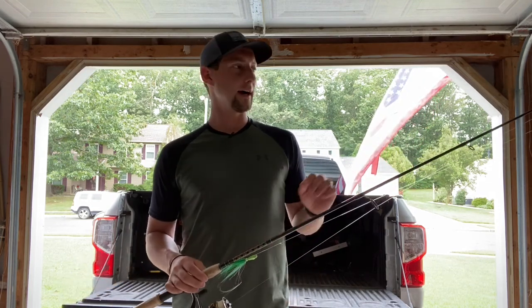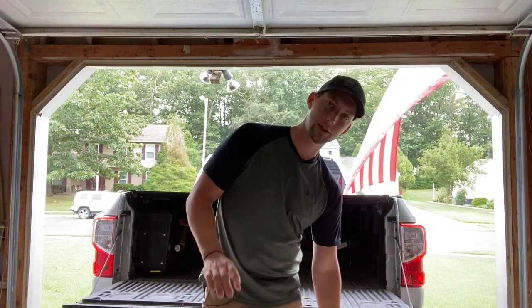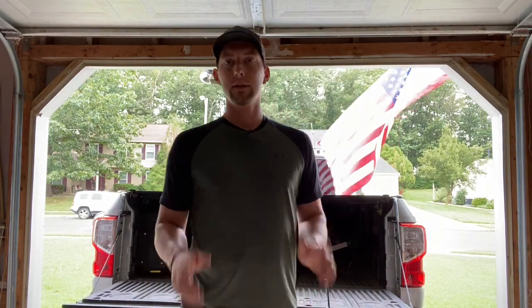I'm actually going to go into a segment now where Isaac is going to teach you guys how to tie this rig. Super easy rig to tie, so stay tuned for that.